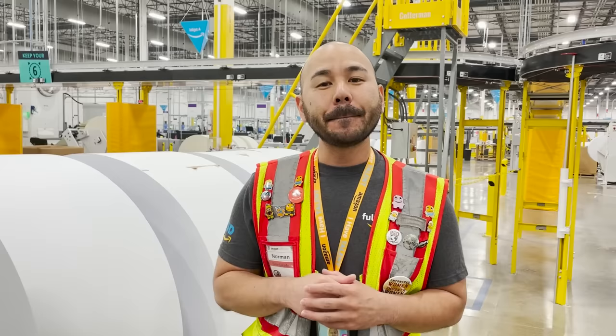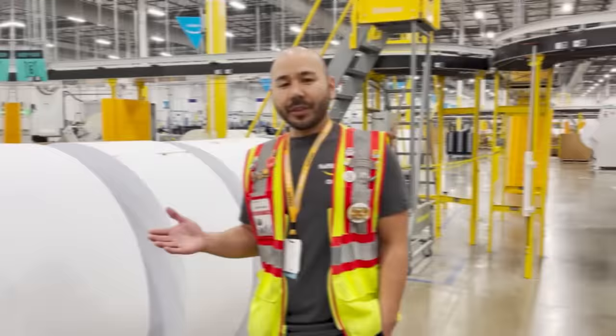Now obviously we've been printing books for centuries. What's unique and different about MOD is we are truly make on demand. So the moment a customer clicks purchase on Amazon.com, that book order is going to drop into our printers and begin the process. Let's go ahead and take a look at our printing process now.